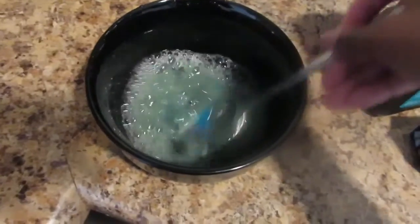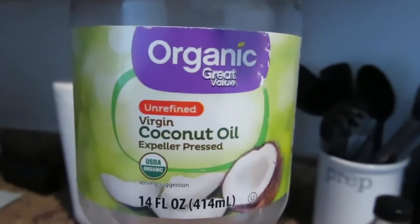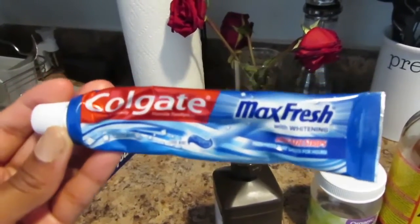Hey guys! So in today's DIY, I'm going to be showing you how to remove plaque and tartar from my teeth. It's 100% effective and it is budget friendly as well. So you can keep those coins in your pocket and save yourself a trip to the dentist.